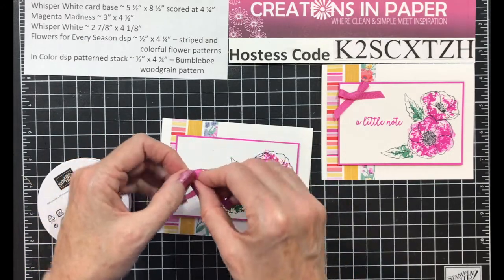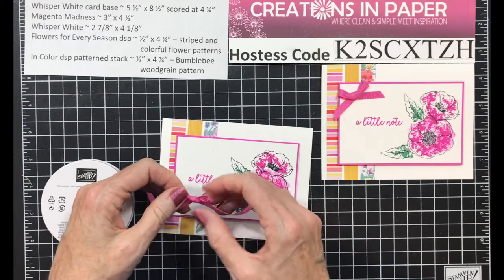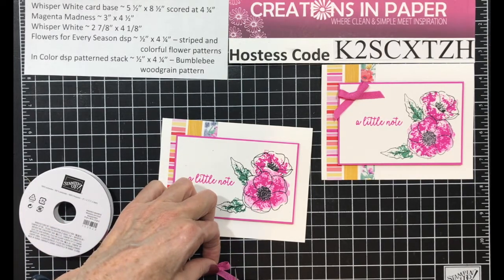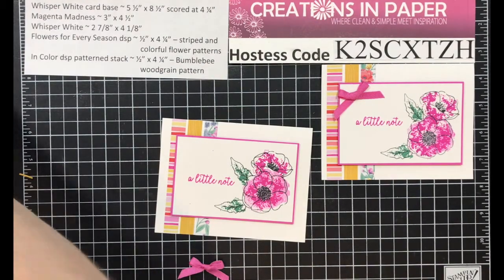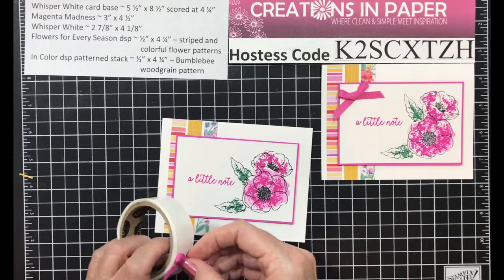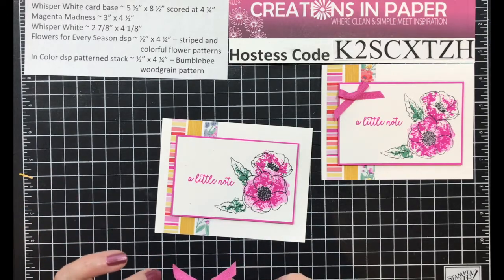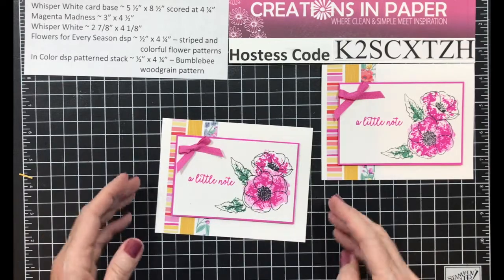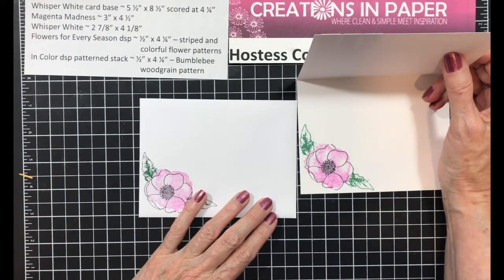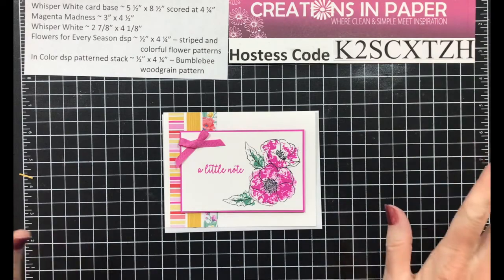I'm using the Magenta Madness cotton ribbon and I'm going to tie a cute little bow. This ribbon is so easy to use. I'm going to trim my ends, and then this goes on with glue dots. I put one on each side of the knot so that I sandwich my two ends and they don't give way. And there you have it! Don't forget to do the inside and the envelope. Don't you just love that pattern paper? I love the fact that it's color coordinated and I don't have to think about any of it — all my colors came from that paper.